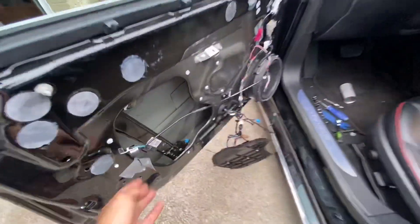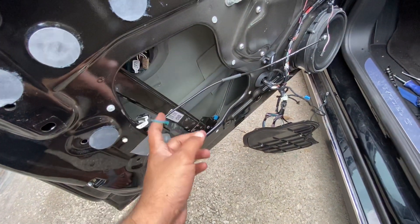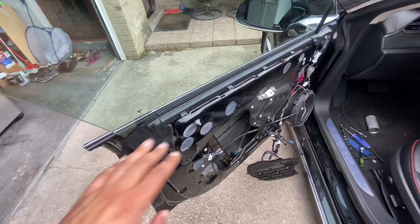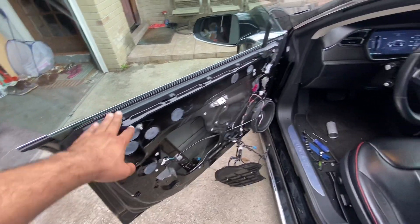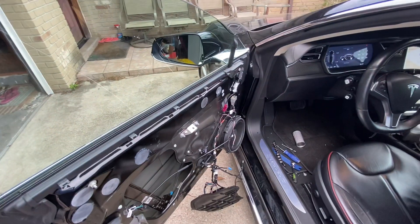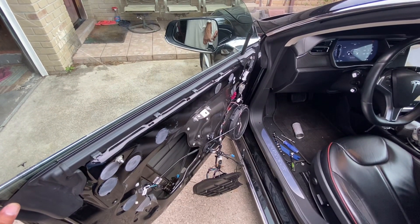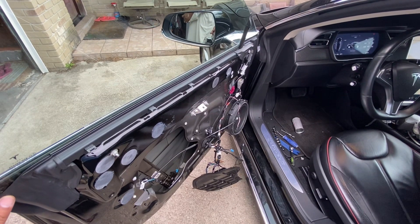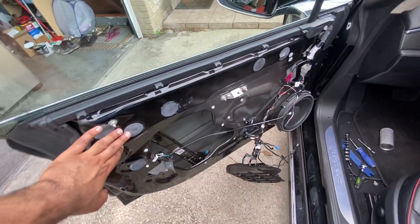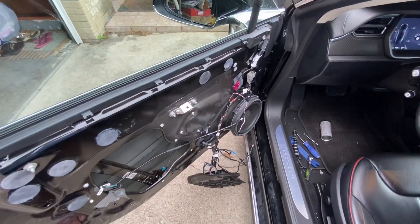I don't know what's going on. I've disconnected this door handle assembly, so I don't think the outside door handle has anything to do with it. Maybe there's some sort of sensor in here. Maybe somebody can chime in that knows about these cars, but it doesn't seem like this door handle has anything to do with this issue — maybe some sort of sensor, or some wires getting pulled.